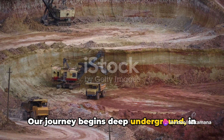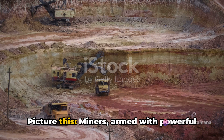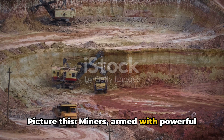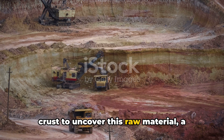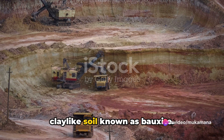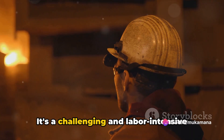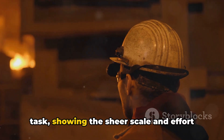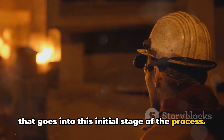Our journey begins deep underground in the bauxite mines where aluminium originates. Picture miners armed with powerful machinery, breaking through the earth's crust to uncover this raw material, a clay-like soil known as bauxite. The process is not for the faint-hearted. It's a challenging and labour-intensive task, showing the sheer scale and effort that goes into this initial stage of the process.